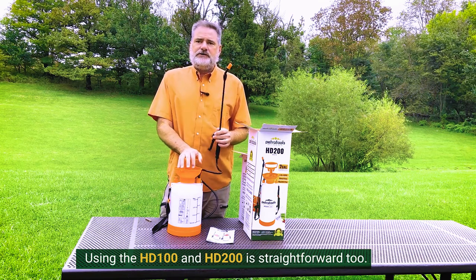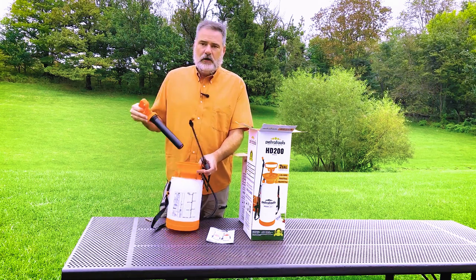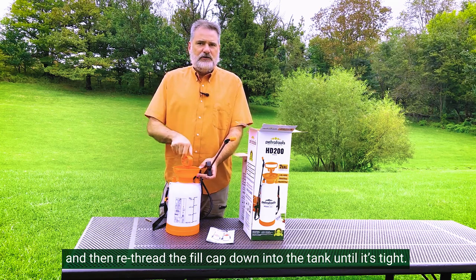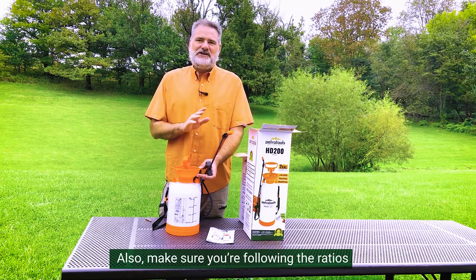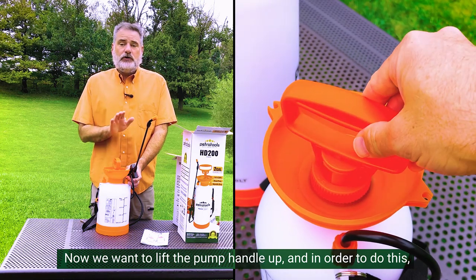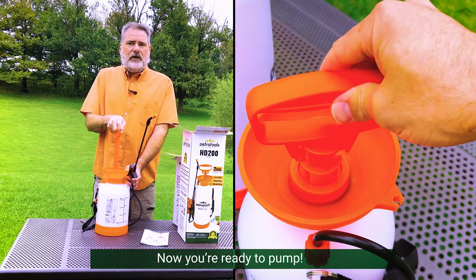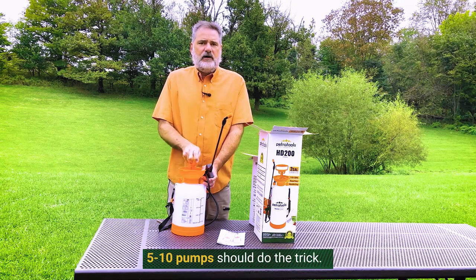Using the HD100 and 200 is straightforward too. First, we're going to unthread the fill cap and pump. Pour the solution you're using down through the wide mouth and then re-thread the fill cap down into the tank until it's tight. Don't over tighten it, Hercules — this isn't a carnival game and there's no first prize. Also, make sure you're following the ratios and instructions for whatever solution you're using. Now we want to lift the pump handle up — line up the bars under the handle with the slots in the top of the lid and pull straight up. When you're ready to pump, you don't need to overdo it; depending on how much solution you've got inside the tank, five to ten pumps should do the trick.